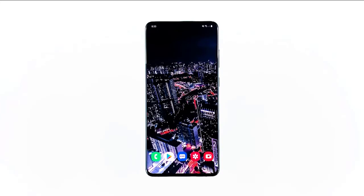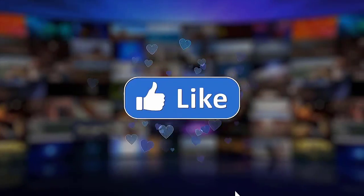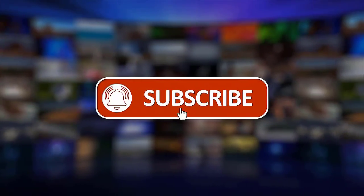I hope that this simple troubleshooting guide has been helpful. Please support us by clicking like, share, subscribe and hit the notification bell for more troubleshooting videos.